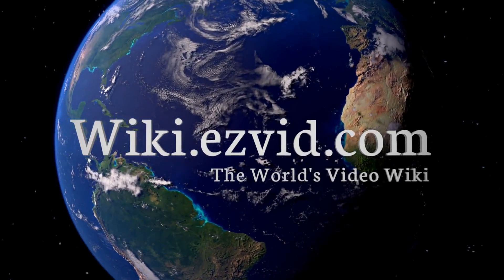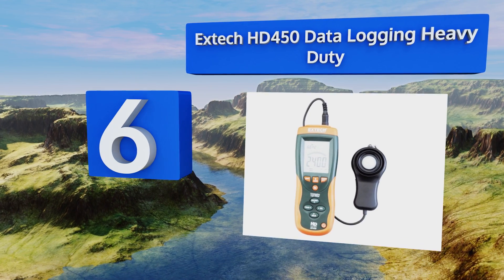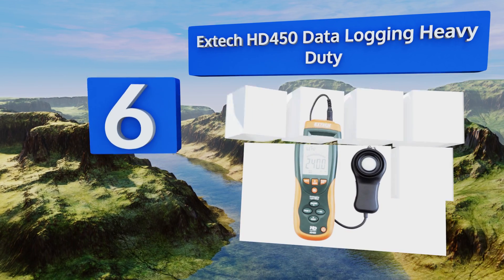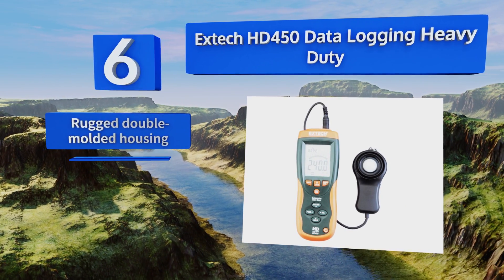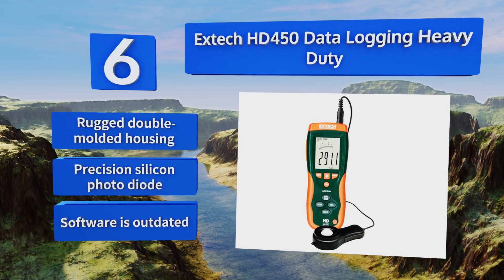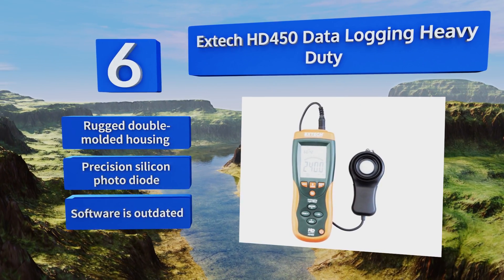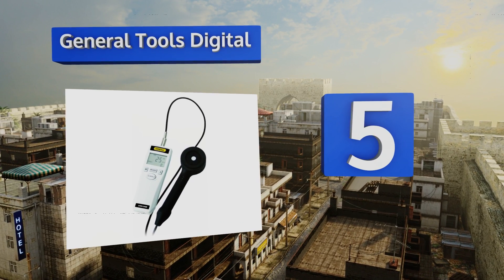At number six, the Extech HD450 Data Logging Heavy Duty comes with a storage bank capable of automatically saving up to 16,000 of your readings. You can connect it to your PC with a USB cord and back up all of your information there as well. It comes with a rugged double-molded housing and a precision silicon photo diode, however its software is outdated.